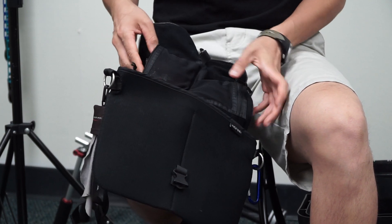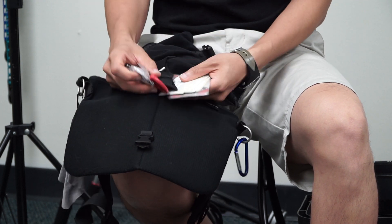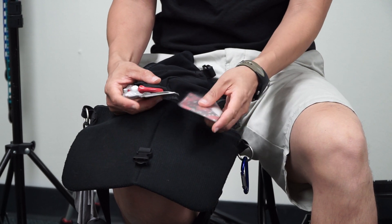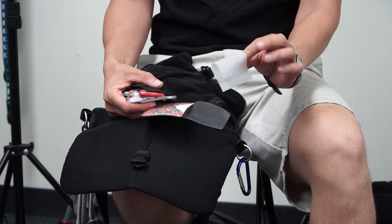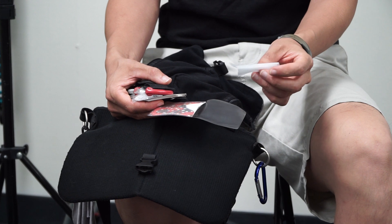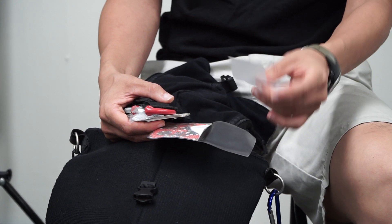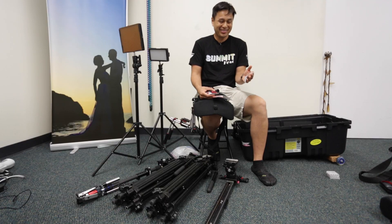In here I'll put the CF cards and the SD cards. And then in here I just have some other kind of goodies that I'll bring with me. So in this case, a stack of business cards. This is rice paper — it's like a makeup thing. If someone's shiny, this will remove oil from their skin. This is nice to have. If your subject is shiny and you just want to do a quick get-the-shine-off-their-face, you can do that. You can get these at the drugstore.